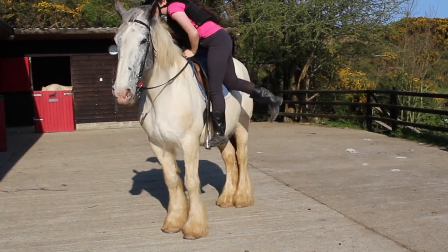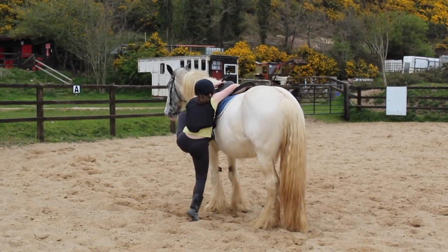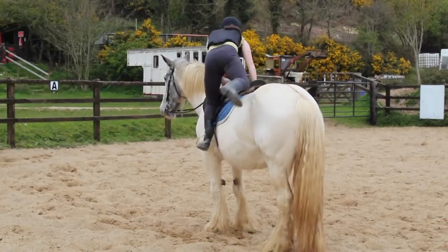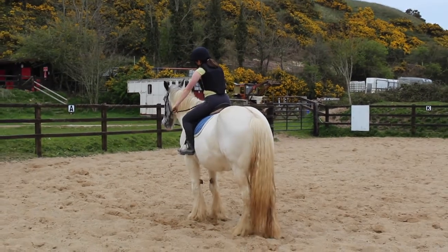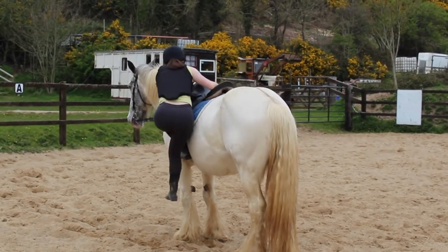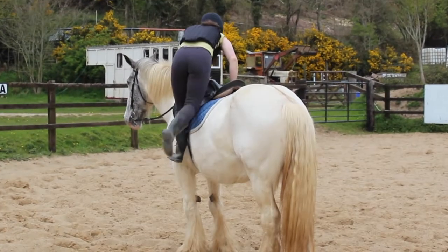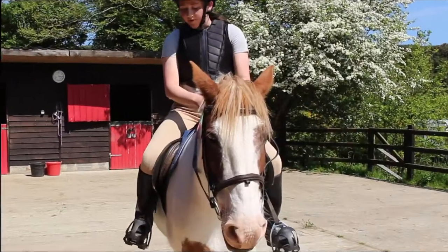One day you will definitely be in a situation where you will have to get up off the ground — whether that is a horse that won't stand at the block, or you've fallen off at the beach or somewhere else and the only way is to get back up on the horse off the ground. Getting up and getting off a horse does take practice. What you can do is practice getting on and off a fence this way.